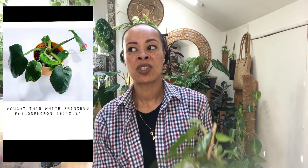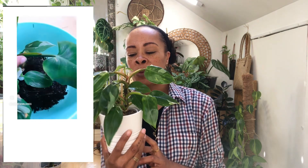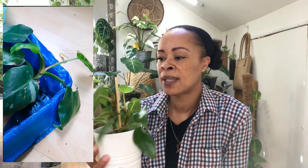The next one was my white princess, which I bought also in November 2021. At the time it was quite expensive - I think it was like 120 pounds - but I bought it because it was in the reduced section and I paid something like 33 pounds, which is still a lot because you can get these cheaper these days.